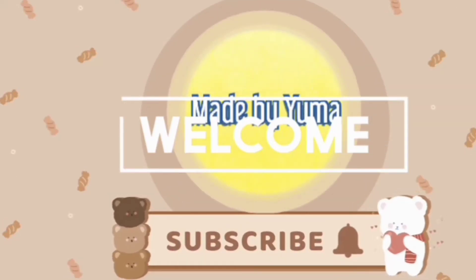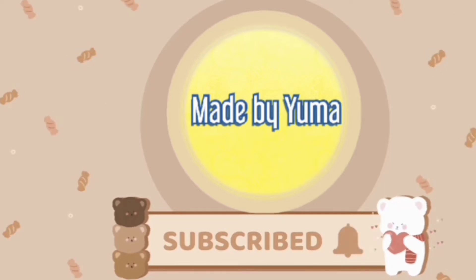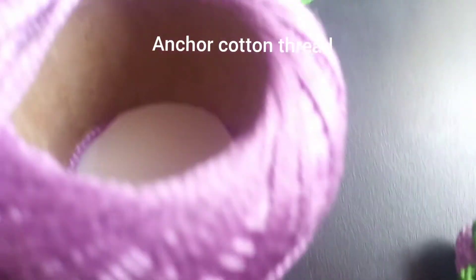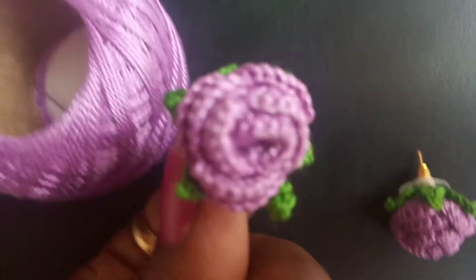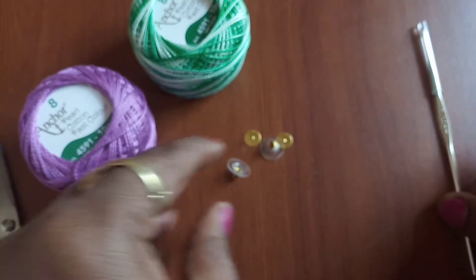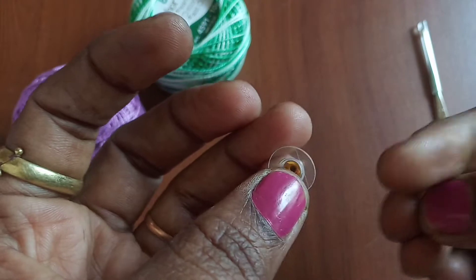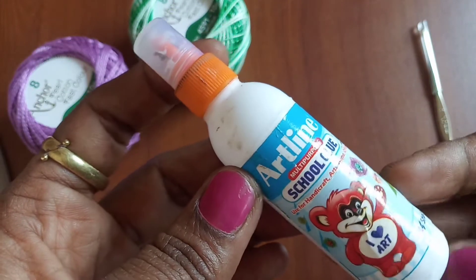Hey friends, welcome back to my channel Made by Yuma. In today's tutorial we are going to see a beautiful rose earring pattern. Let's see what we need: anchor cotton thread size number eight in two different colors, scissors, a crochet hook of size 1mm — you can use anywhere between 0.5 to 1mm — earring pins with back buttons, and some glue.